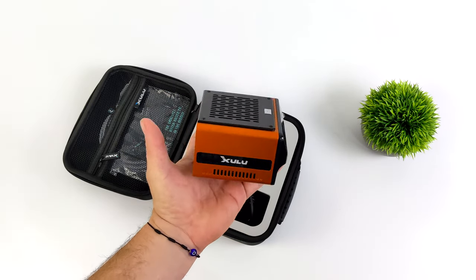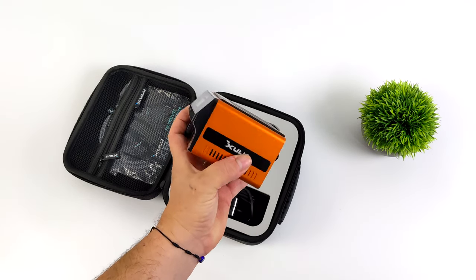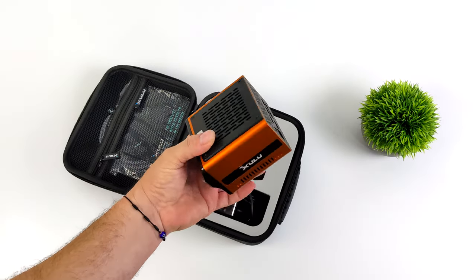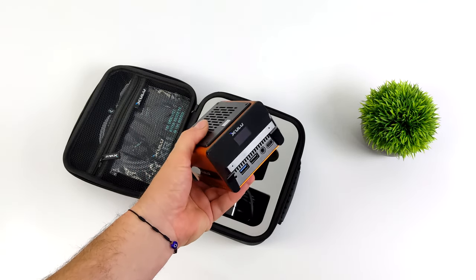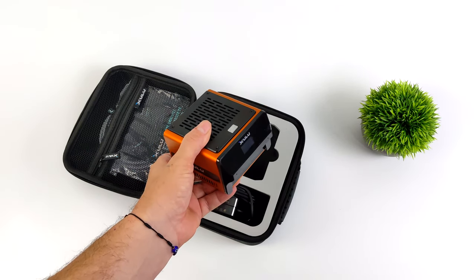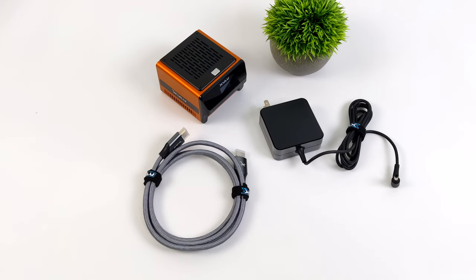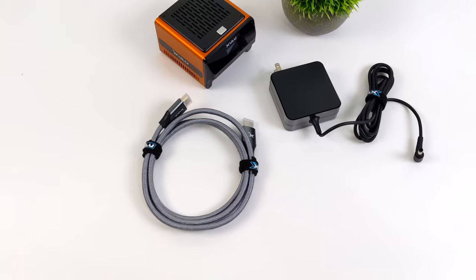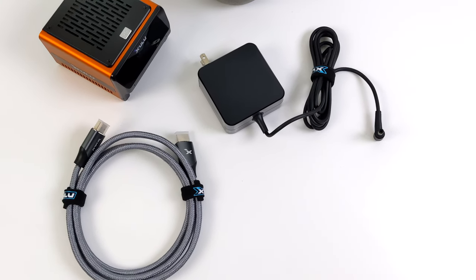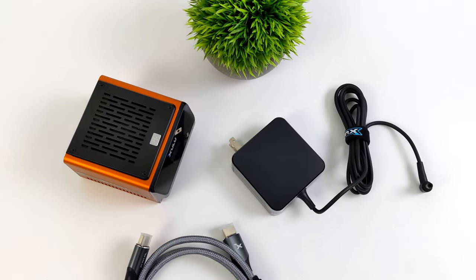It's anodized aluminum, and this is the highest end variant they offered, known as the Max version, with an 8-core, 16-thread Ryzen APU. Along with that, we also have 32GB of RAM and a 1TB M.2 SSD in this tiny computer. Inside the box with the unit I received, I obviously got the XR1 Max mini PC, a heavy-duty 6-foot HDMI cable, a 65-watt power supply, and of course a carrying case that makes it really easy to take this basically anywhere you want to go.